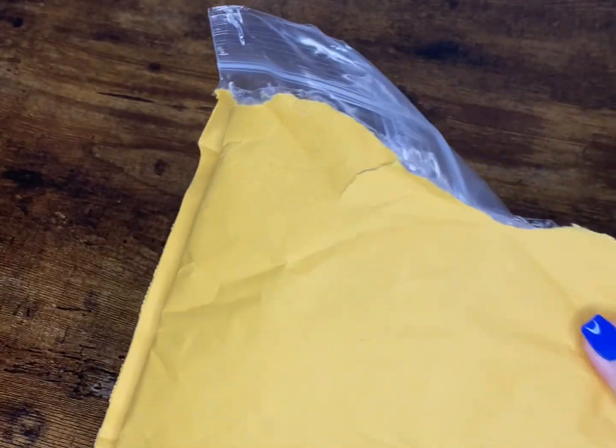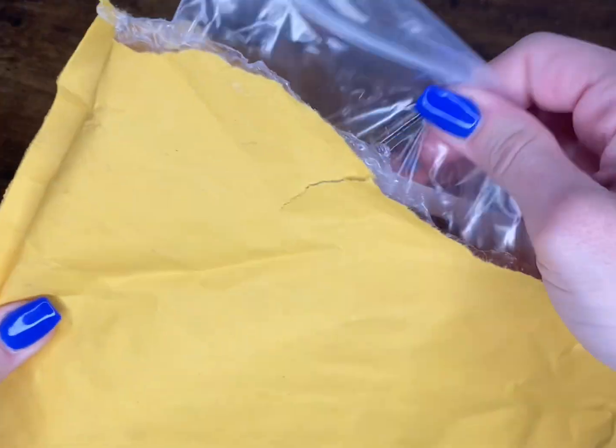Hey guys, today I'm going to be opening up a holster from VersaCarry. This is the Compound Arc Angel Holster.